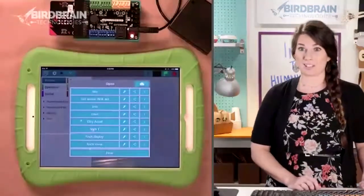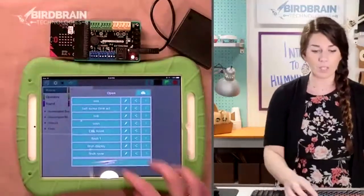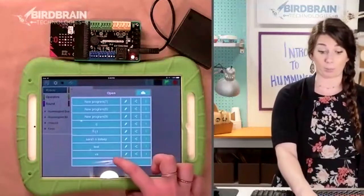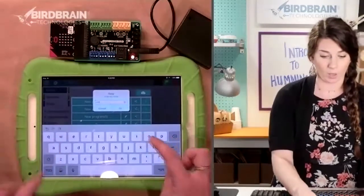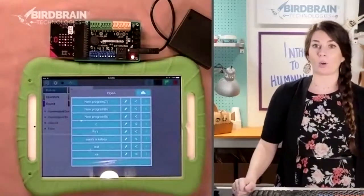I'm going to stick on this screen so that you can see our Hummingbird and my iPad. Now you're going to want to give yours a new title. I actually program in Bird Blocks a lot, so I'm going to give it a new one and call this 'Iowa' because there's a bunch of people from Iowa in our webinar today.